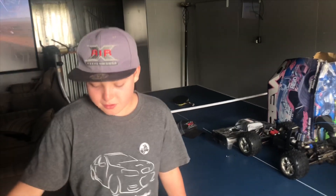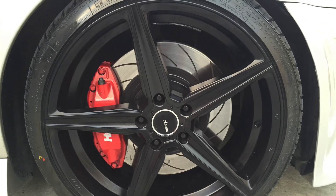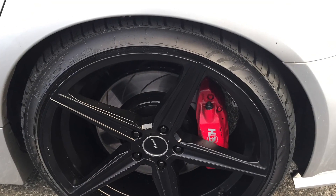What did we do with the wheels? We put Avanti five spokes on it — forged, staggered 20-inch. And what about the brakes? We put on big, genuine VE GDS brakes. They look quite nice in the red, as everyone will see.